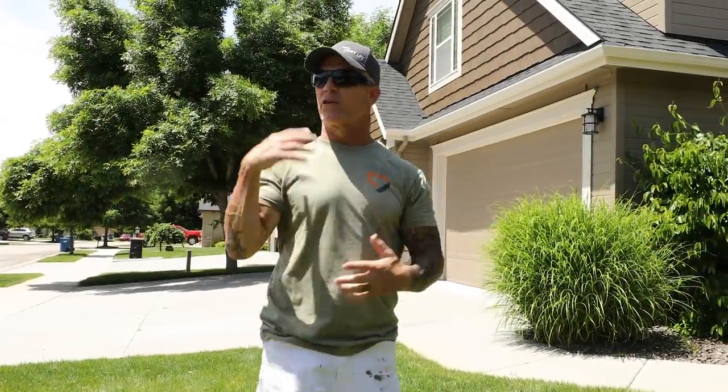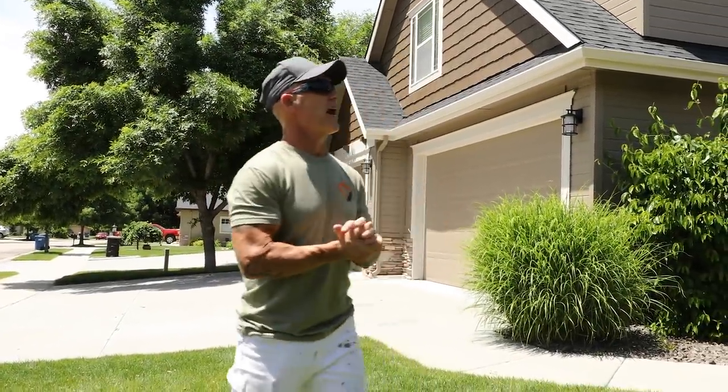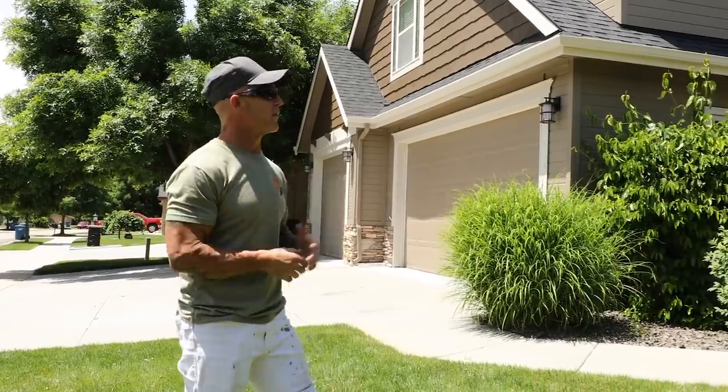We're going to take a walk around the house, give you a good view of the entire house, and I'm going to give you some pointers as we walk around.